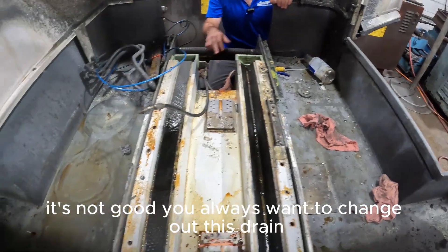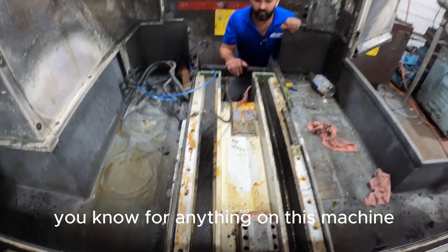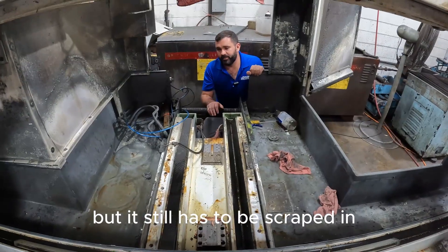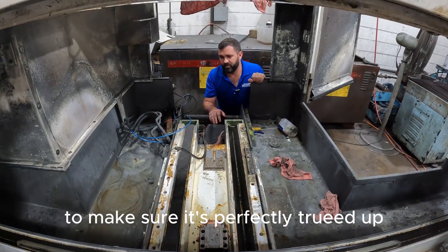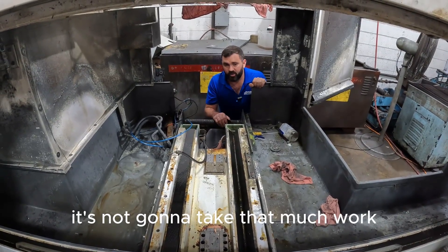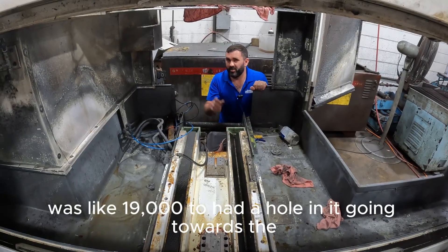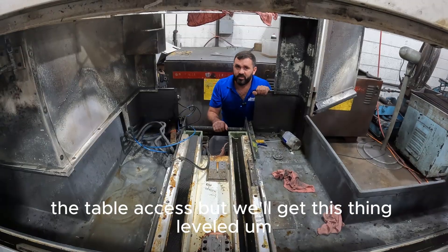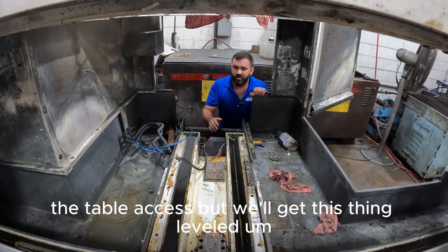You always want to change out this drain and use the correct oil for anything on this machine. It doesn't look terrible, but it still has to be scraped in to make sure it's perfectly trued up. It's not gonna take that much work, luckily. The other one had about 19,000 hours so it had a hole in it going toward the table axis, but we'll get this thing leveled.